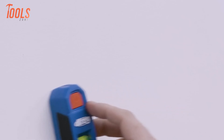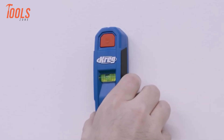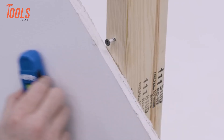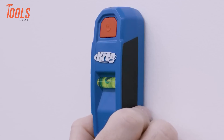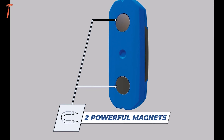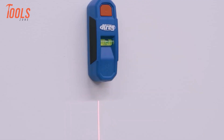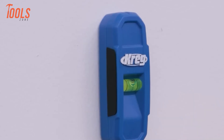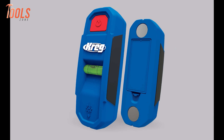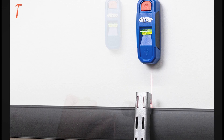We know the hassle of finding studs when hanging shelves or cabinets — that's why we have the Kreg Magnetic Stud Finder. This little tool is a great solution for quick and accurate stud detection. With strong rare earth magnets, this pocket-friendly tool ensures reliable indication on both wood and metal studs. Its high-vis bubble level and precision marking notch simplify the process of anchoring cabinets and shelves. Need to locate screws or nails? No problem — the two powerful magnets have you covered.